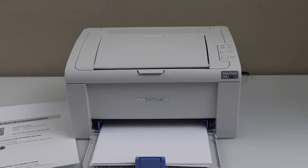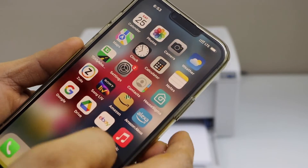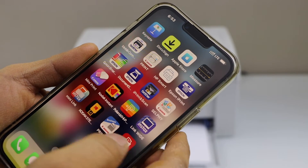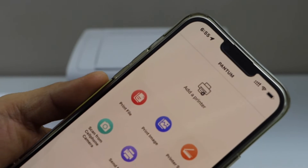Go to your smartphone and download the Pantum app. You can download it from the App Store. In the Pantum app, click on 'Add Printer'.